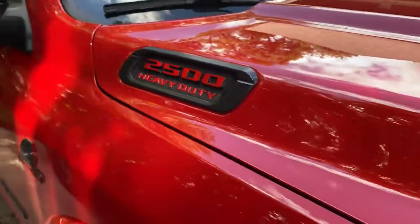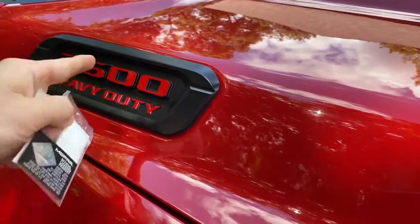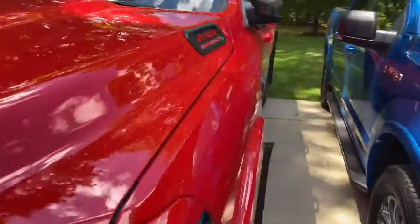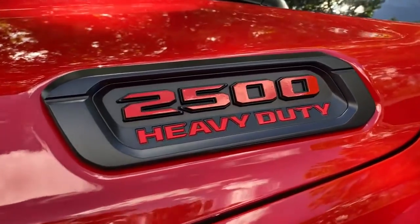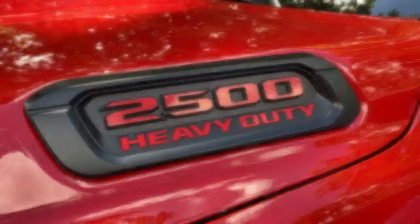Overall it looks very cool. I thought it was kind of weird that they came from the factory blacked out — I would assume it would be red like the heavy duty badge down below. But very cheap, I think it was like 10 bucks. I will be putting the link in the description below if you're interested in getting a set of these for your truck.